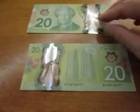I got two brand new Canadian $20 bills. I got one facing the Queen and one not facing the Queen. The one that's not facing the Queen shows Vimy Ridge on the back. So the Queen is the front and Vimy Ridge is the back. I'll flip them over and they look the same.